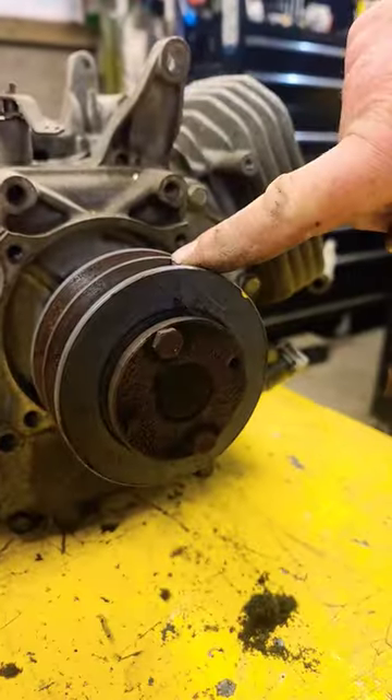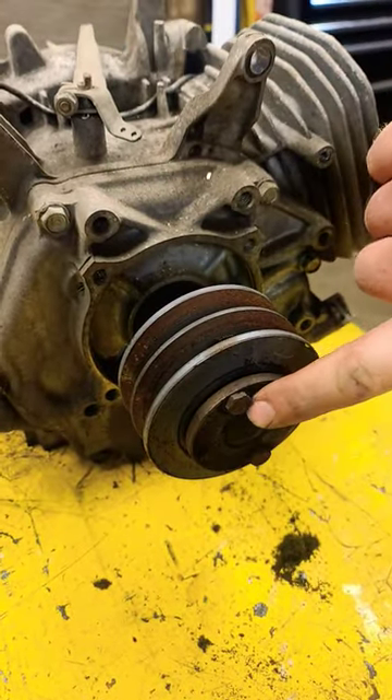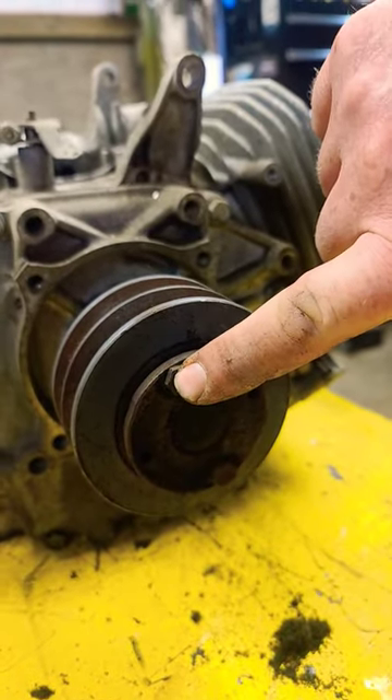You've got this pulley body here, and then there's this locking ring — it's actually on a wedge. They give you two bolts there to hold the thing together and to take it off.